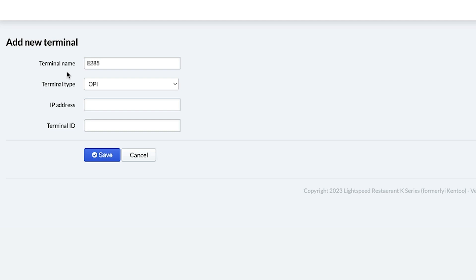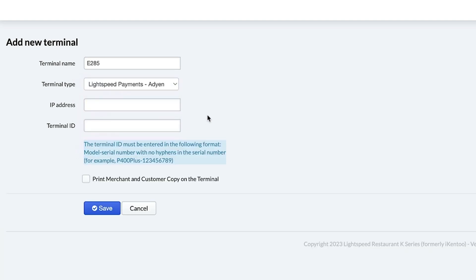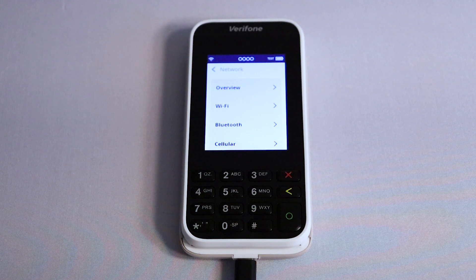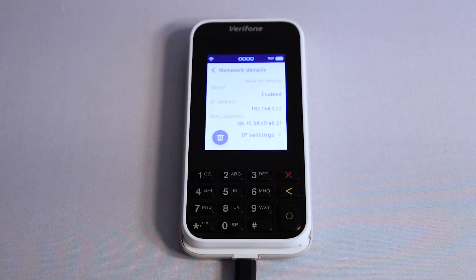Next is Terminal Type. Click the drop-down and select Lightspeed Payments Add-in. Now enter the IP address of your device. You can also change this information if your terminal is already in the back office. To find your terminal's IP address, go to Settings on the terminal, then tap Network > Wi-Fi, then tap the information icon next to your connected network, and you will find the IP address listed along with other network information.